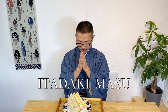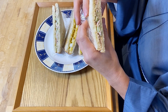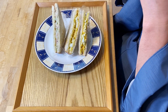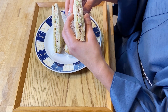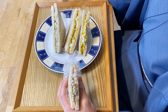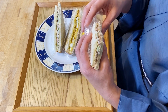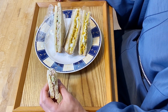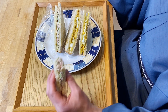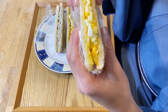Itadakimasu! Let's start with this tuna sandwich. Itadakimasu! This is so good. This combination of mayonnaise and tuna is just so perfect. This is just so nostalgic for me — it brings back so many memories from my childhood. Now let's have the egg sandwich.